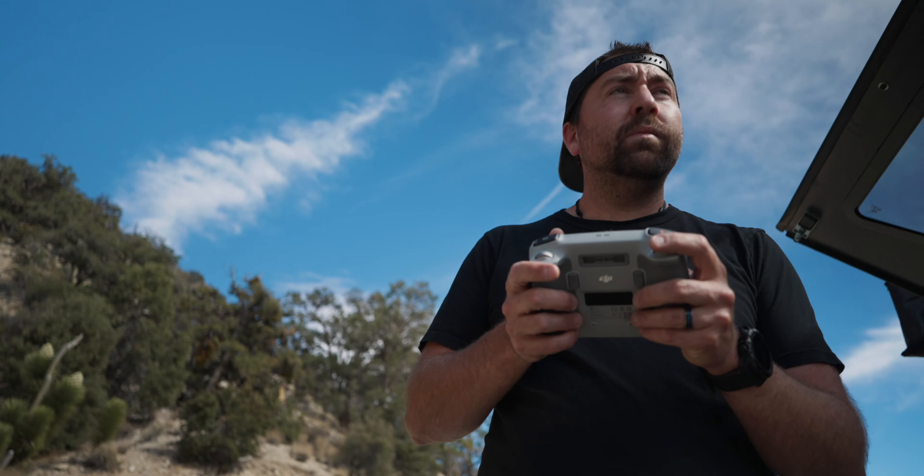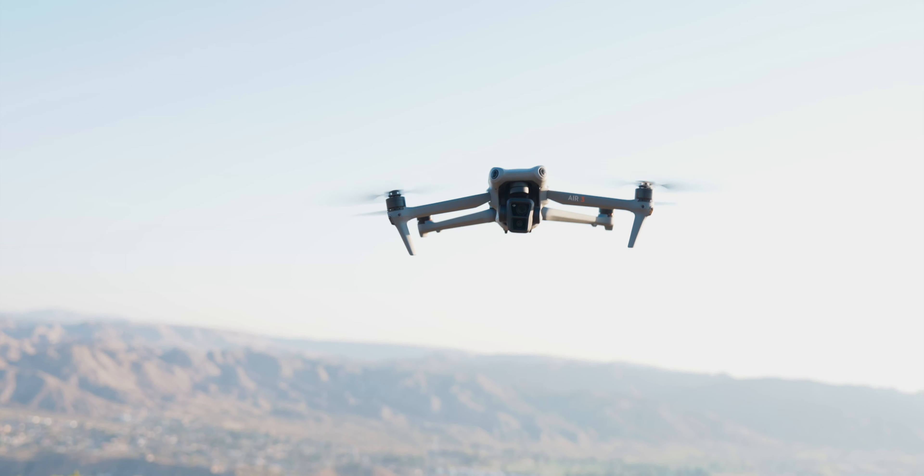In this video, we're going to go through seven different drone moves that you should try the next time you're out flying. Let's get into it.